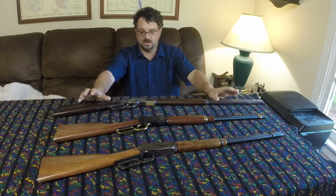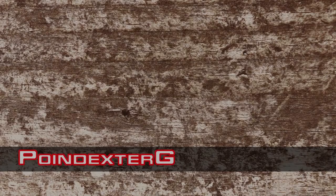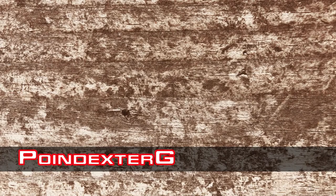That's a quick look at the evolution of the Winchester lever gun, and hopefully you learned a little bit about it. If you found this video useful, be sure to give it a thumbs up and a like. Leave any thoughts in the comment section, and if you're interested, subscribe to the channel and click the bell notification so you don't miss any videos.